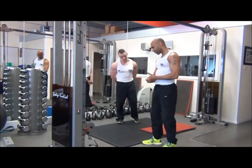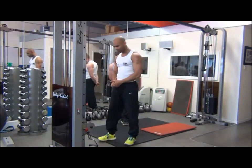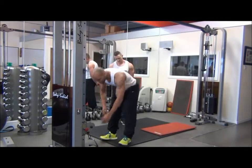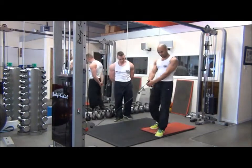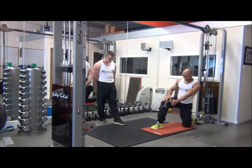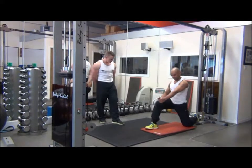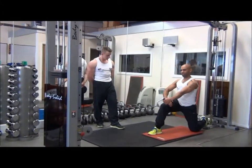To start with, make sure that the cable pulley is in the low position, select the appropriate weight, take the cable in one hand and walk the cable back. Make sure you have the opposite foot forward to whichever hand you have the cable in. Kneel down, making sure you're in a nice stable position, and get a nice full pre-stretch at the start.